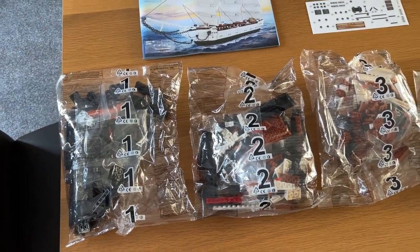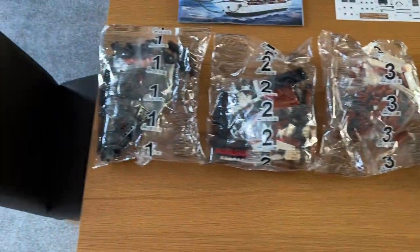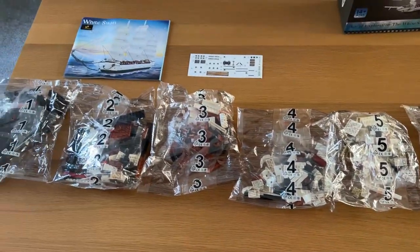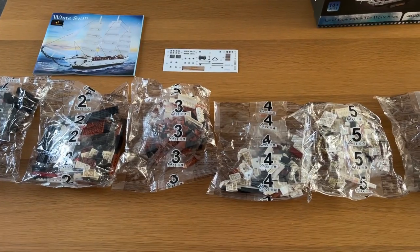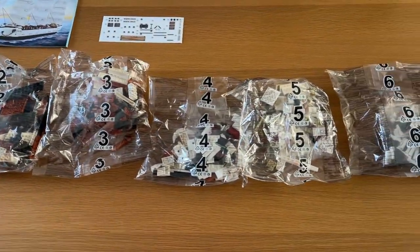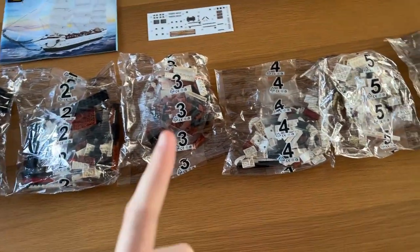So I'm just about to start building the set and this is pretty much what you get in the box. You've got your instruction manual, your sticker sheet, and then you have six numbered bags. Now it is worth noting that each of these bags do contain smaller bags. However, compared to the last JM Bricklayer set I built which had a lot of individual bags and was a little bit confusing, this is much better — much more organised and I haven't got a trillion bags laid out at the same time, which is lovely.